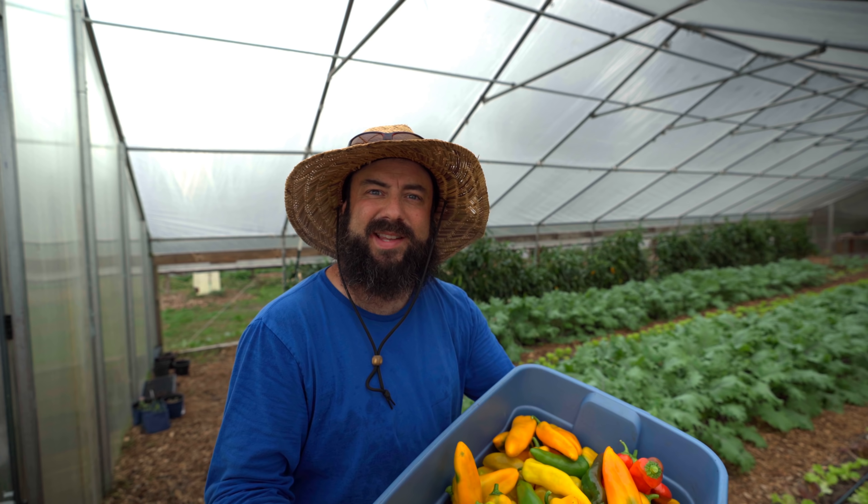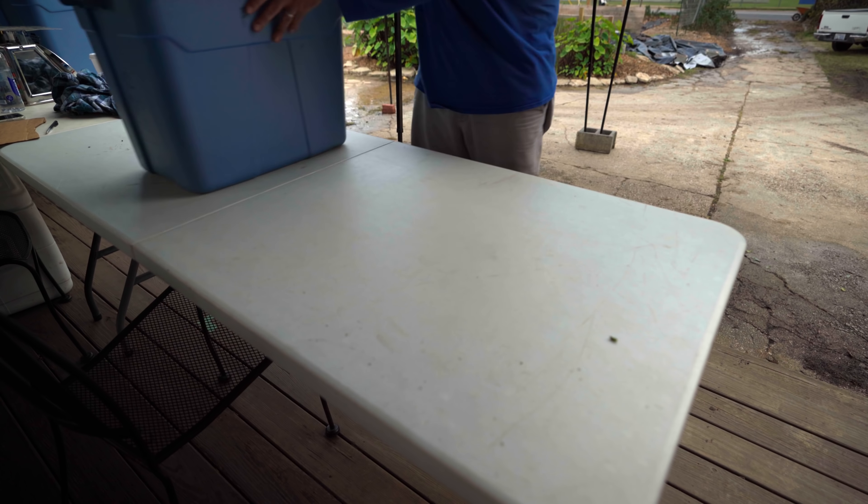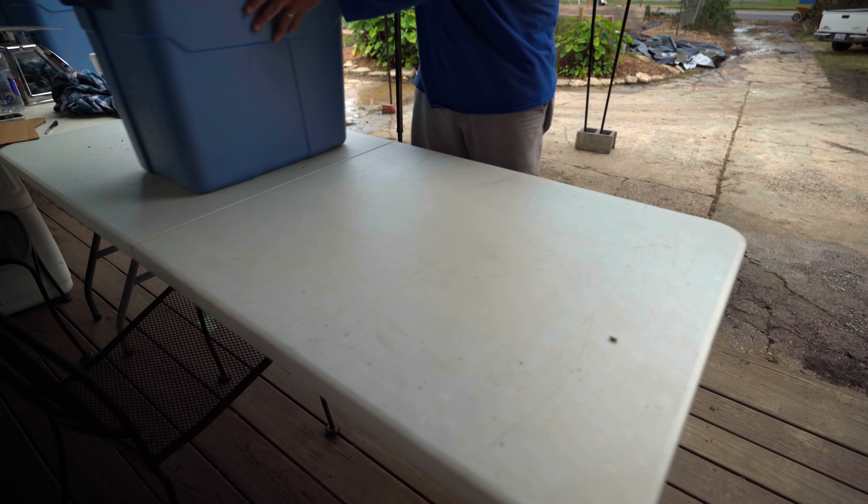The peppers are still cranking in here and we're going to keep them as long as we can because they're still producing. I feel like I'm always the one doing peppers, but check it out — another full tote. I actually love harvesting peppers, it's very productive and awesome.